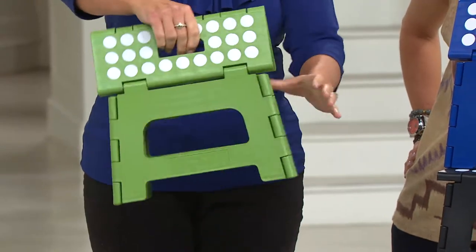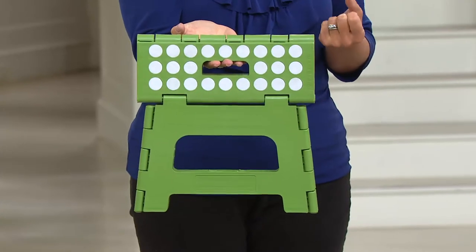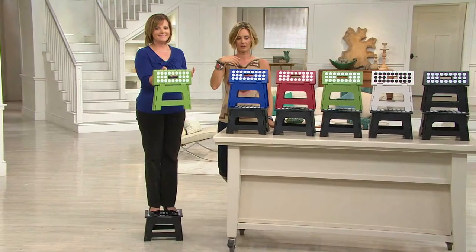You don't feel like you're sliding around on it, so you have a nice secure grip on your feet. Then you just close it up, store it away, and it's there for you when you need it instantly — 8 inches of lift. Even my little ones just carry them around and take them to the bathroom, to their bedroom, whatever it might be.